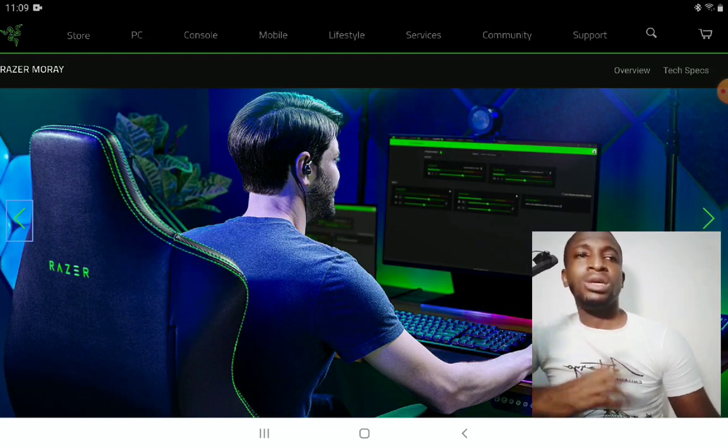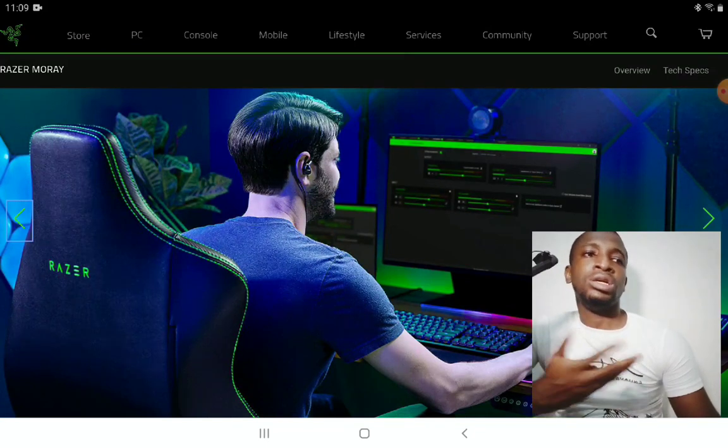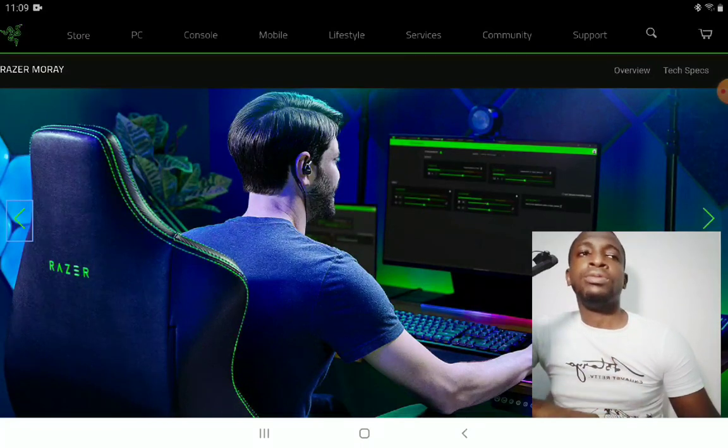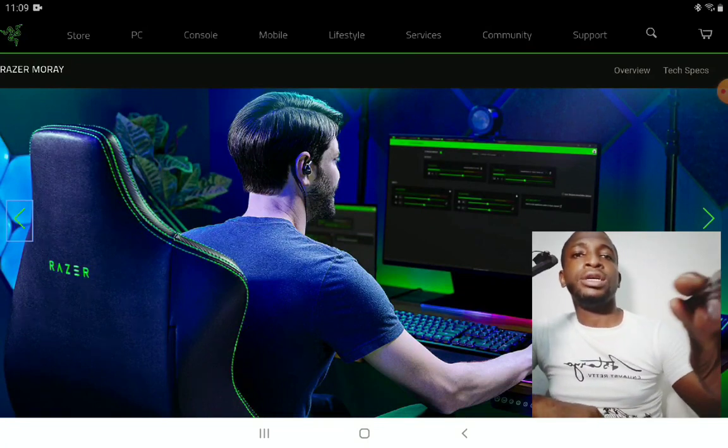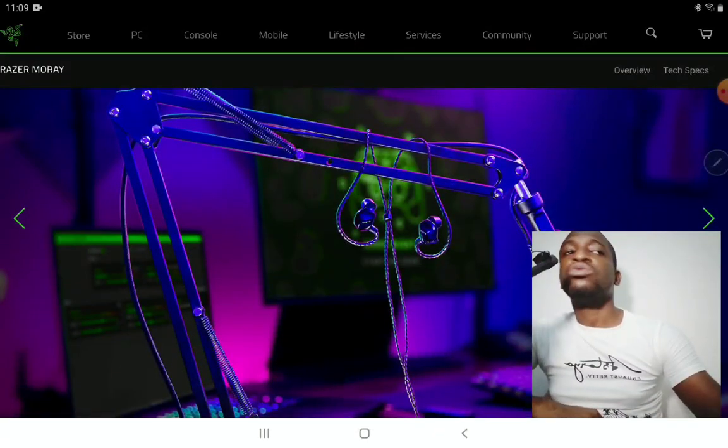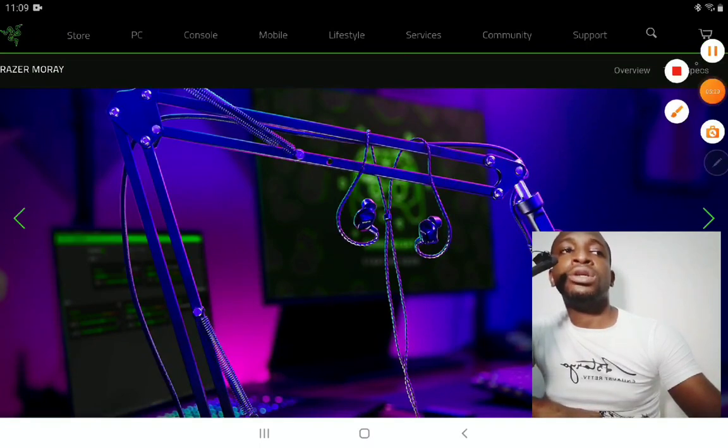The cable uses MMCX, as I mentioned. Some people like it, some may not. I'll drop the details for you guys — check that out, subscribe to the channel, and I'll see you next time.